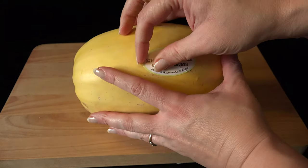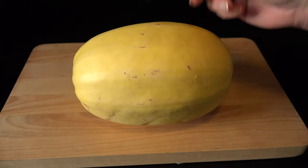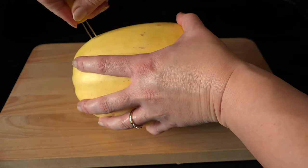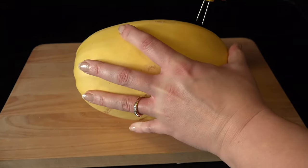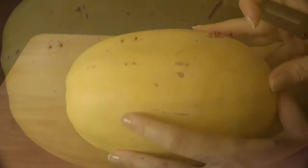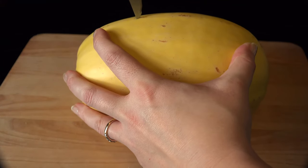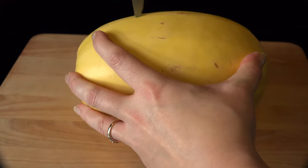Remove any stickers that may be on the outside of the squash. A corncob holder is the perfect thing to poke holes into the rind — I do about six across. In the middle holes, carefully use a knife to pierce all the way through to allow steam to escape and prevent a squash explosion.